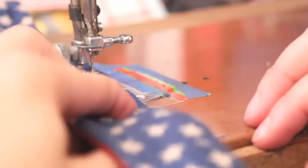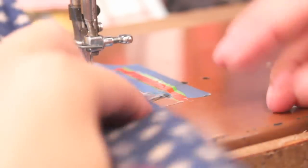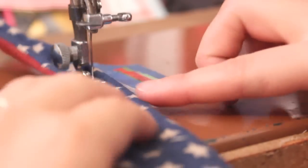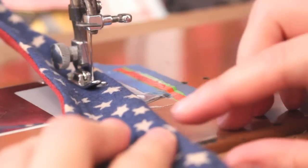You want to feel the wire and push it to the edge, then run your foot against it when you sew. Just make sure to not get in a hurry and this step should go perfectly fine for you.